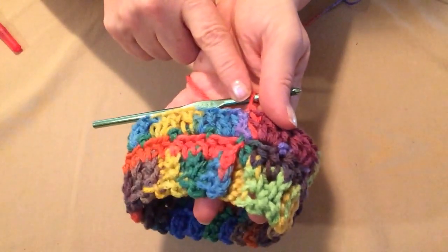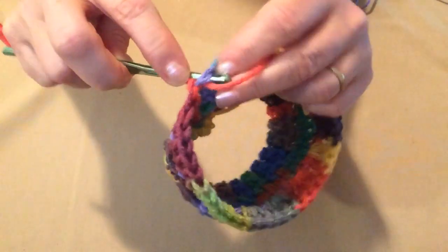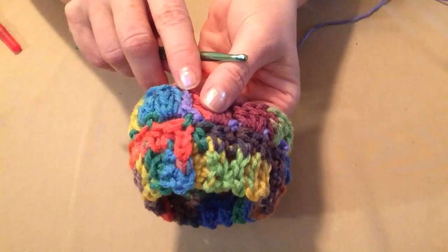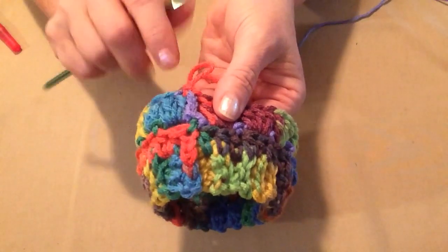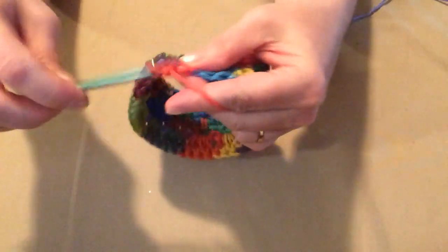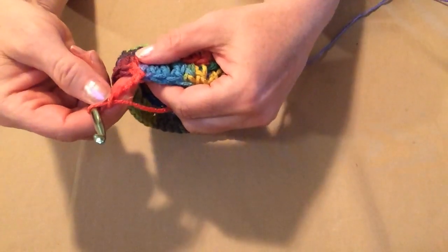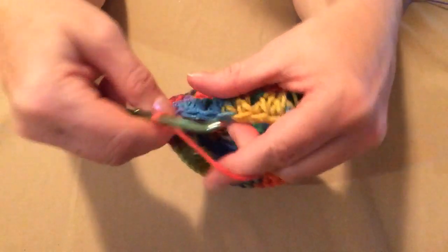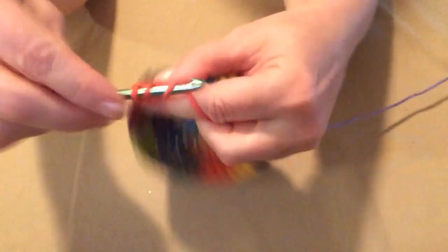For this next row, we're going to slip stitch in the next double crochet — this should put us at the center of the first 3 double crochets. There's our chain 3 that counted as our first double crochet and then 2 more, for a total of 3. We're going to be stitching in the second one, so we did one slip stitch to begin. Now chain 3 — that counts as our first double crochet — then chain 1 more, so we have 4 chains total. That counts as a double crochet and a chain 1. Now double crochet in that same double crochet, chain 2. This gives us our first V-stitch.